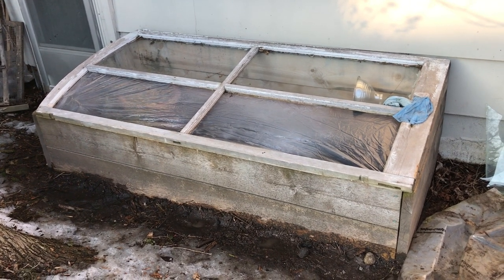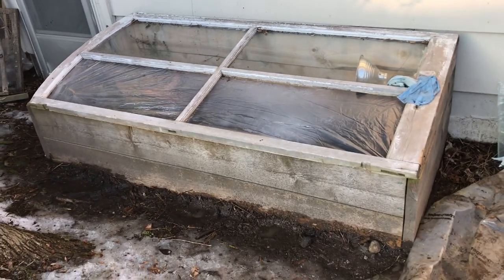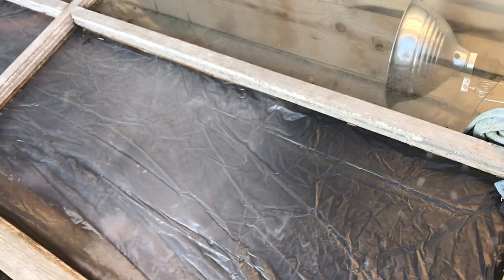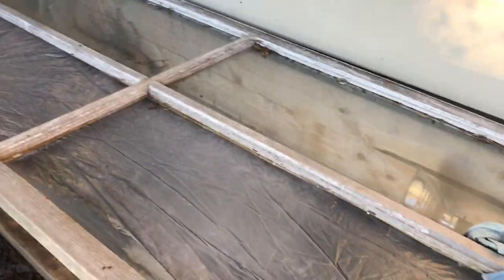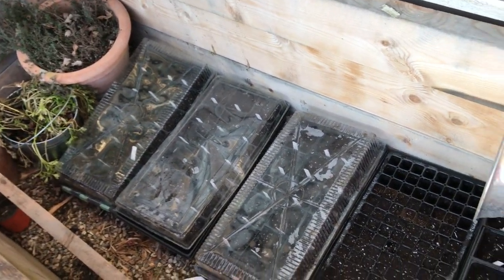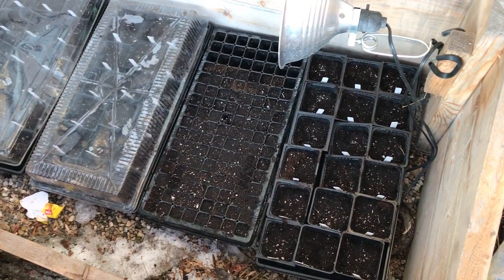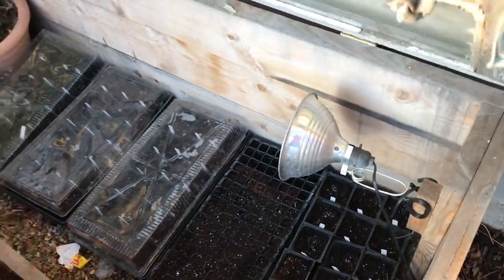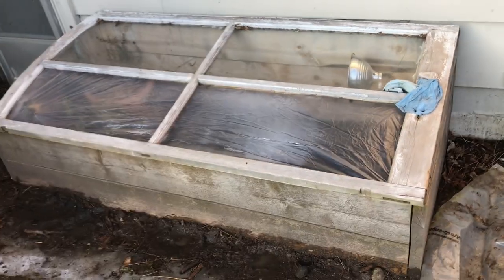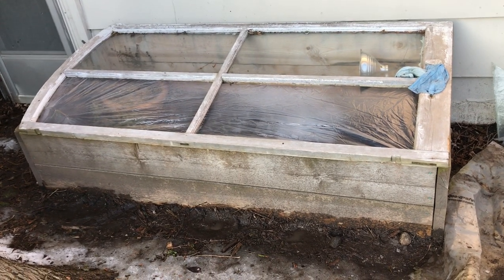A couple of years ago I built this cold frame and I quite like it. I got the top of it from an old farm. You'll notice that some of the window panes are plastic and others are glass — that's because squirrels in this old ash tree have been real jerks and dropped things on them and broken the glass. Nevertheless, there are a bunch of seeds sown in here and I'm hoping to get some good results. This is the first time I've ever tried it.